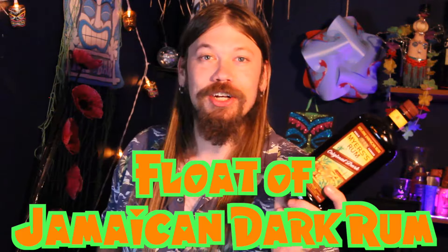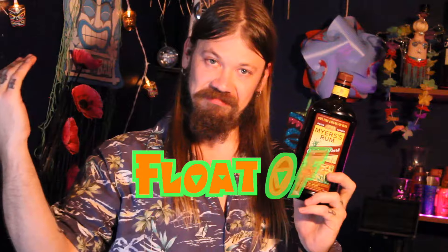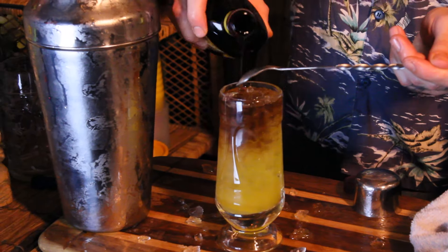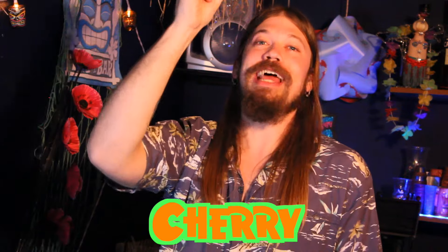And of course you're going to need a dark Jamaican rum float — Myers as usual for this Manimal. And with a cherry garnish with the pin in it, cause Manimal turns that cherry out.